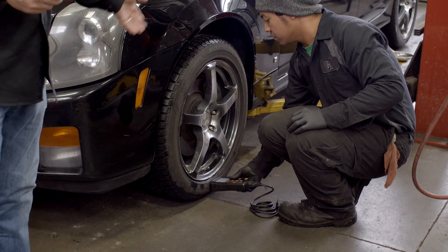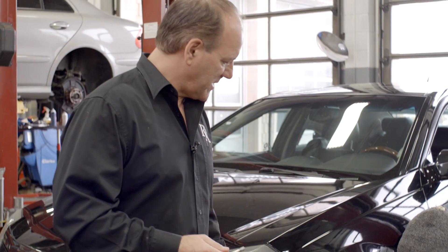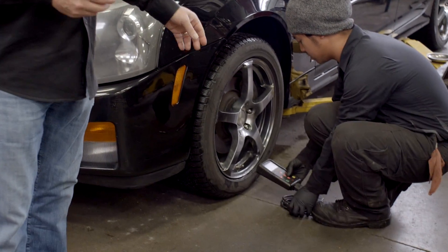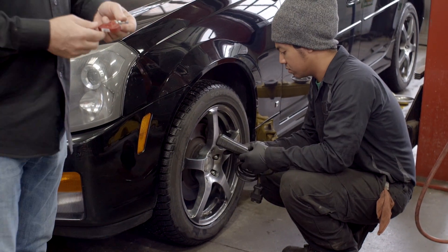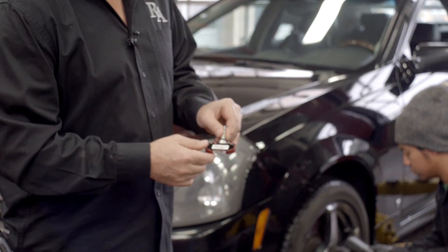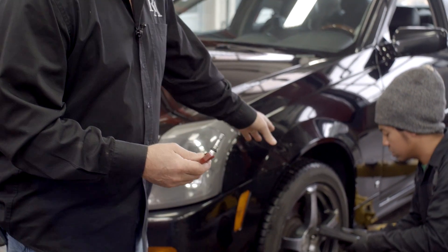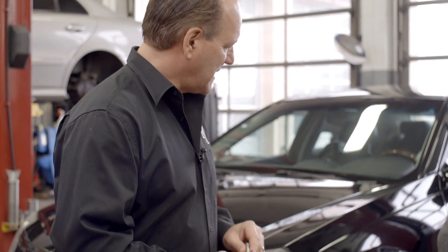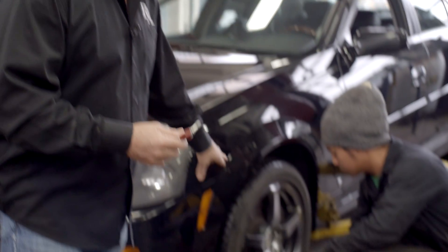We want to confirm the sensor is actually dead. Right now we're trying to communicate with it to get a reading, and it's not talking to anybody. This is what your tire pressure monitor looks like — there's actually a little battery inside, and it sends out a signal which we can pick up with these tools. We use these tools to initialize the system once we replace the sensor.